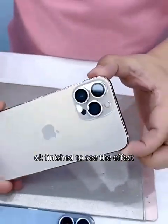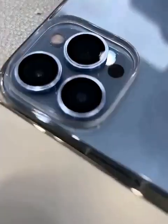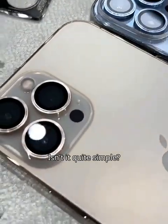Okay, finish — let's see the effect. Take a closer look at this blue and gold one. Will it be posted this time? Isn't it quite simple?